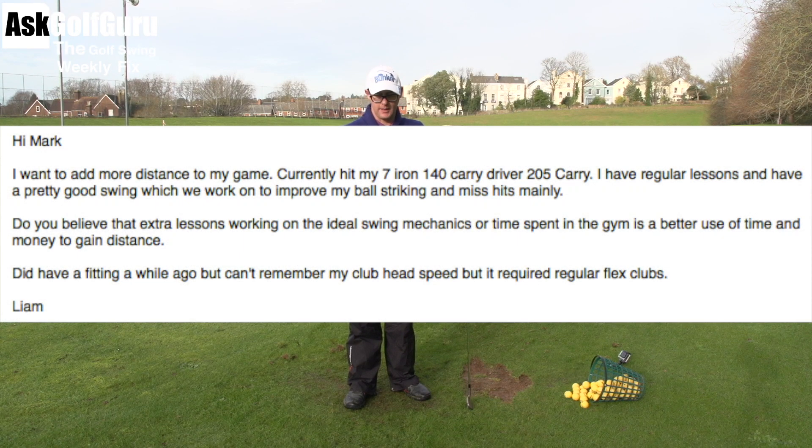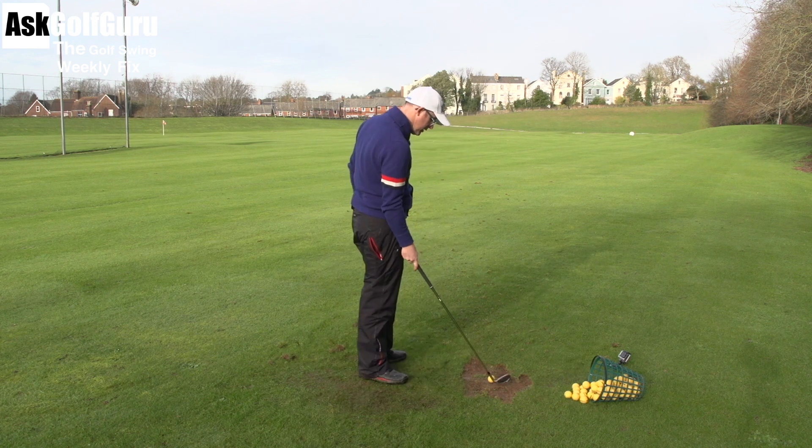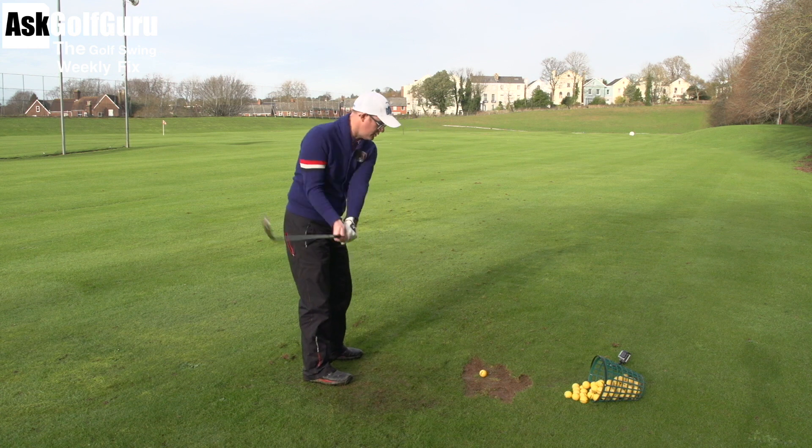Question here from Liam: 'Hi Mark, want to add more distance to my game - currently hit a 7-iron 140, driver 205 carry. I have regular lessons and have a pretty good swing. Do you believe extra lessons working on ideal swing mechanics or time spent in the gym is a better use of time and money to gain distance?' Interesting question. Miss hits will obviously cost you distance. It sounds like a junior's question, so you will hit them all further as you get bigger.